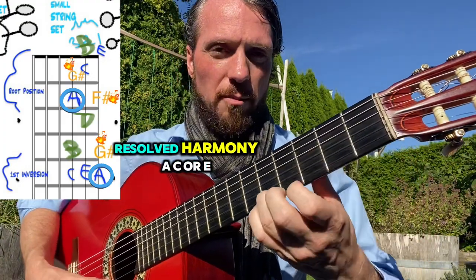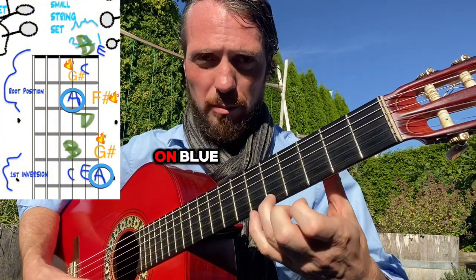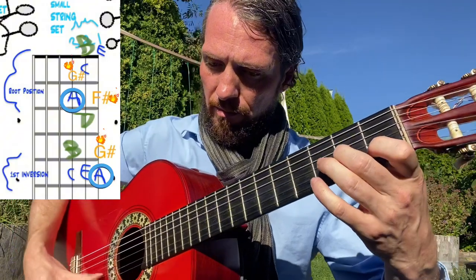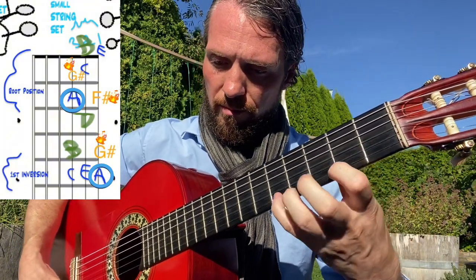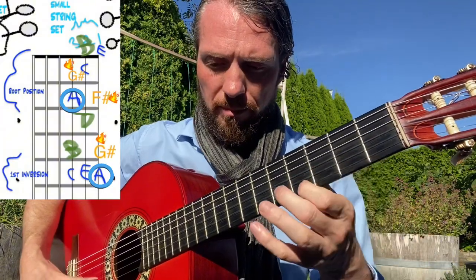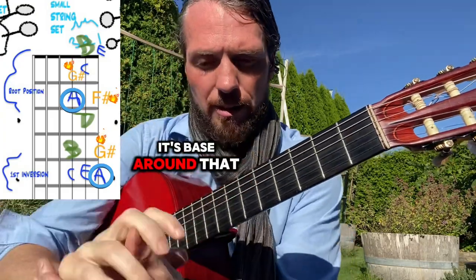Blue is our super resolved harmony — A, C, or E. I'm going to hit the other notes to make a melody, and I'm going to try to end on blue. Trying to make repetitive patterns, go down, go back up — but I'm trying to outline the blue A minor triad so it feels like it's based around that home base of the triad chord.